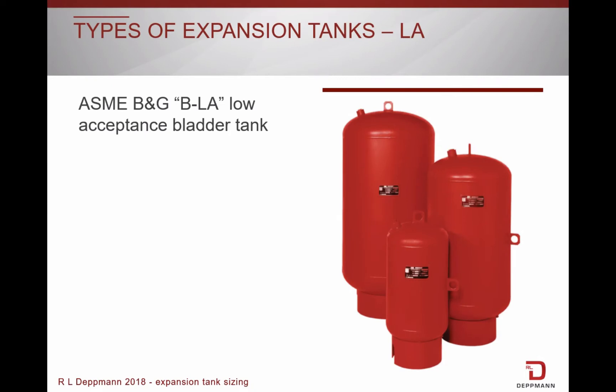The B-low acceptance style tanks are ASME rated like the B tanks, but are not able to accept the full tank volume. Low acceptance tanks can only be mounted vertically.